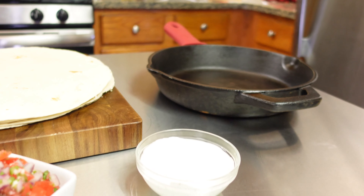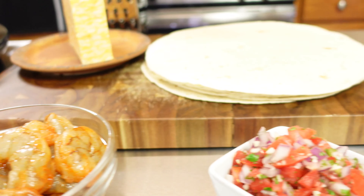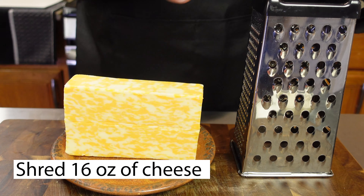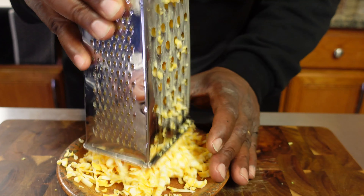Okay, this is gonna be quick and simple. Simple ingredients, really quick. We're gonna shred our own cheese. You can use the kind of cheese you like. In this case, we're using Kobe. We're gonna go ahead and shred it just like that. You can use a food processor — I just like doing it the old school way.